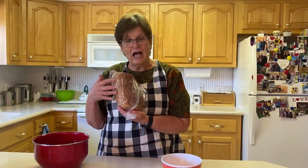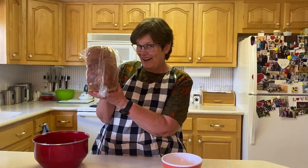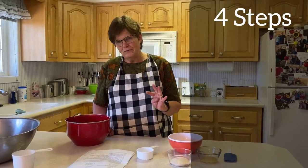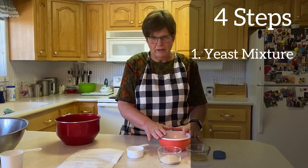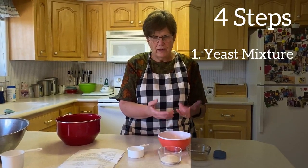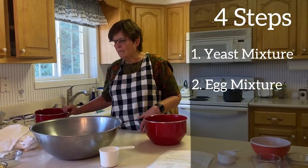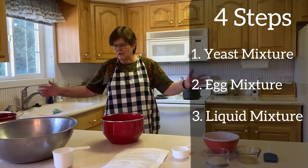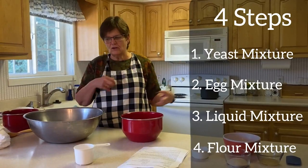First of all, the flour — I took the whole wheat and I ground it in my grinder, so that makes it more healthy as well. When you make whole wheat bread, there are four different things you've got to think about: there's the yeast mixture, the egg mixture, the liquid mixture that you put on the stove to get warm, and then there's the flour. You put them all together in a bowl at the end, so there are four different things going on at the same time.